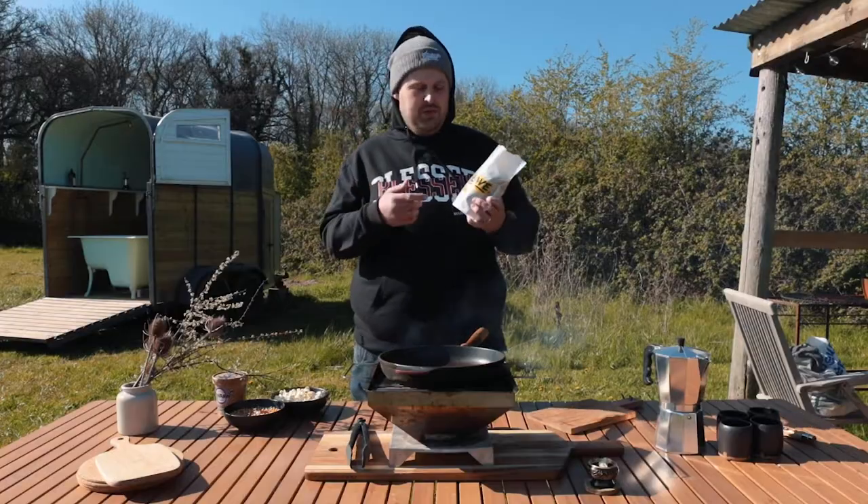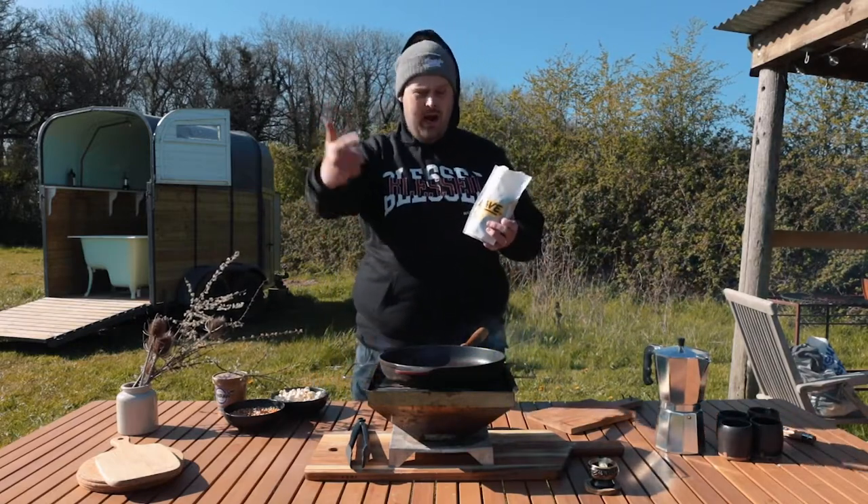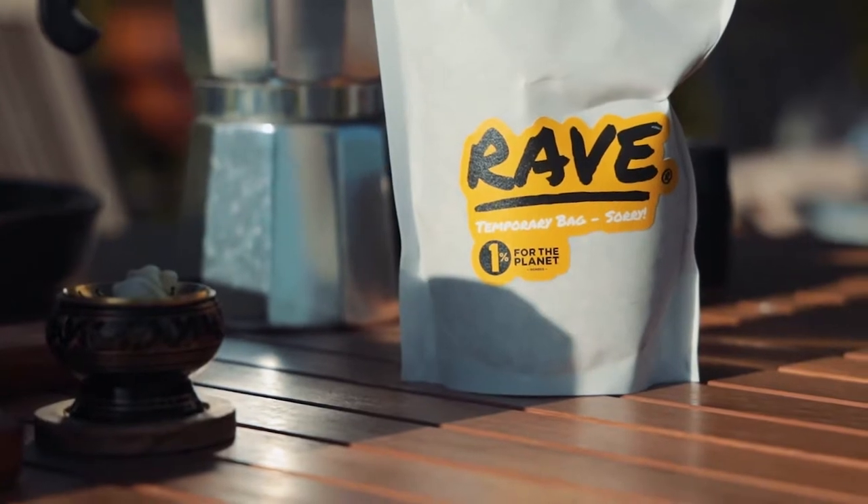I managed to source these green Ethiopian coffee beans. I thought we'd have to go with Ethiopian, right? Seeing as we're trying to do something similar to an Ethiopian coffee ceremony. This is where I got these beans — I don't know how good they're going to be, but give them a go.